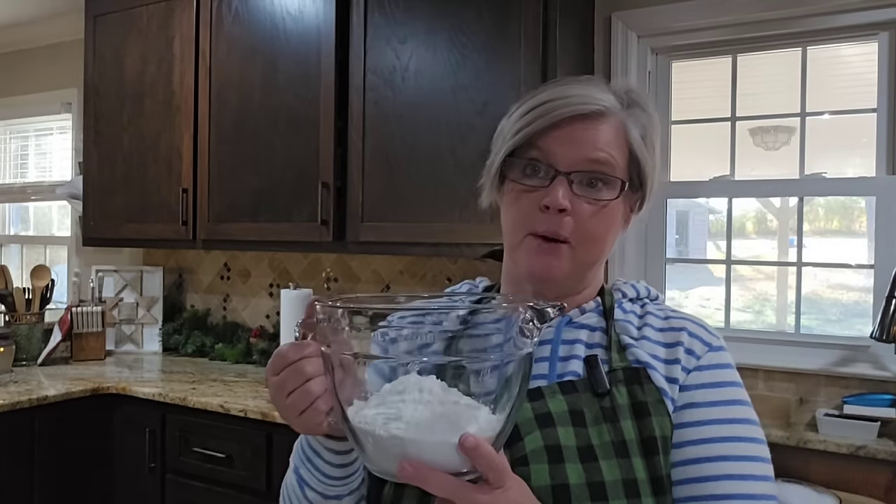I'll be sure to leave the link to where I got this recipe — I had to make sure my microphone was on — but I'll leave the link and you can go to their website and find it. So in here I have two and a fourth cups all-purpose flour. I began to panic because I thought I had a whole other bag of flour, but I don't. I had just two and a fourth cups of flour.